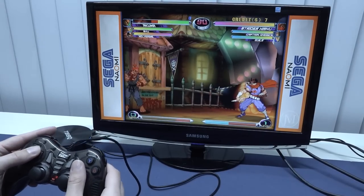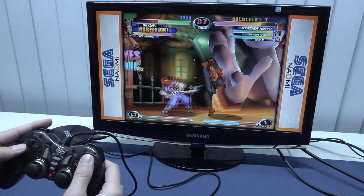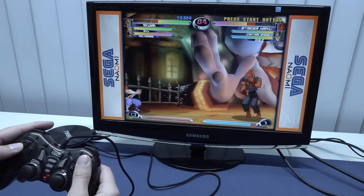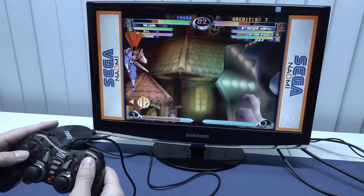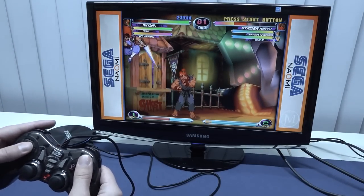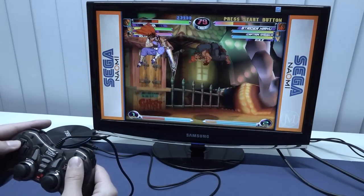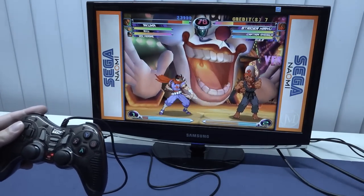Next up, let's take a close look at Sega Naomi with Marvel vs Capcom 2. I have seen some very good performance with some cheaper boxes I've reviewed here, so this is not going to be an ultimate benchmark. But I was really curious if this is going to run okay. You can see some stutters here and there, so this also isn't really well optimized.